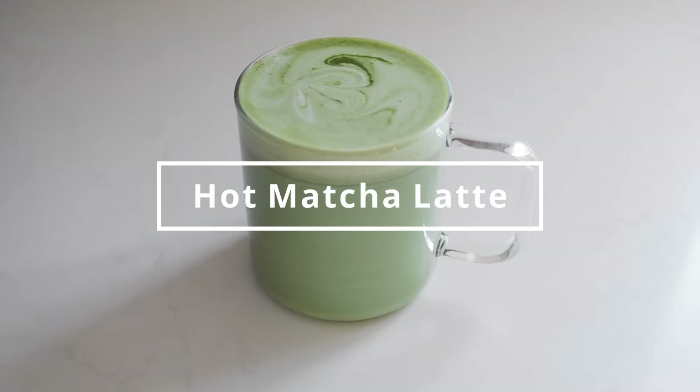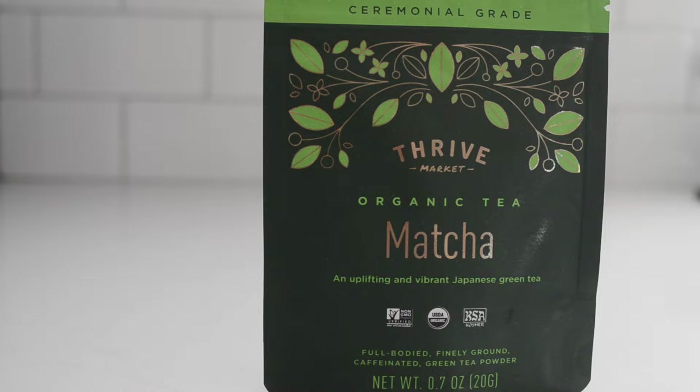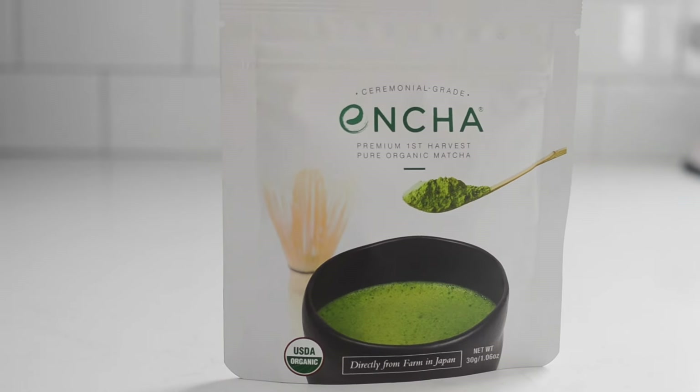We'll begin with the official Starbucks menu drinks. The first is the classic hot matcha tea latte. You'll only need four ingredients. One teaspoon of matcha powder — make sure you source a high-quality matcha powder for the best flavor. If you cheap out here, your matcha will taste bitter and dull. I recommend either the Thrive Market or Encha matcha ceremonial grade matchas because they taste great and they're a great price.